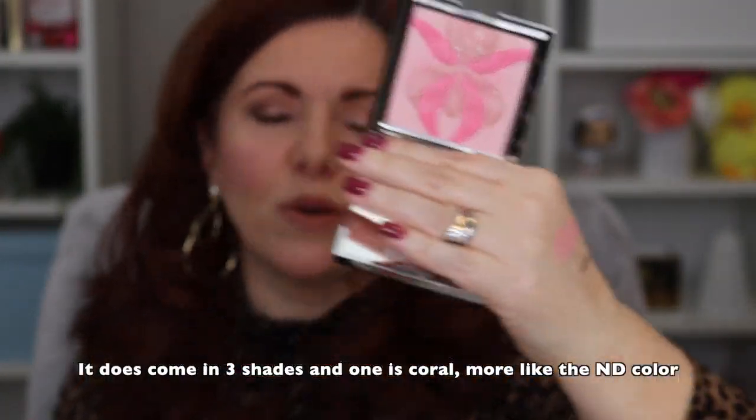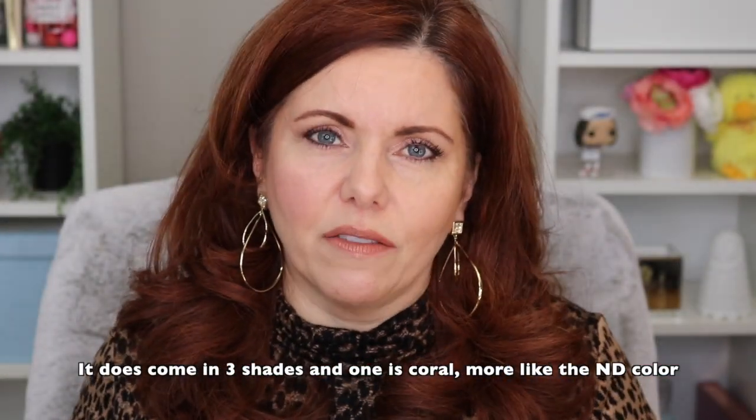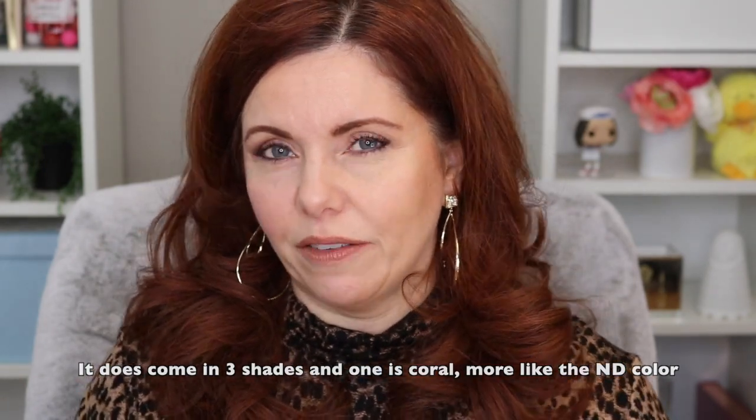I got this comparison idea when I ordered the Natasha Denona Bloom Highlighting Blush — I thought, the Sisley is also considered a highlighting blush. I think the Sisley comes in three shades; I only have it in Rose, but now I need to buy the other shades because I love this one so much. I'm waiting for a sale.